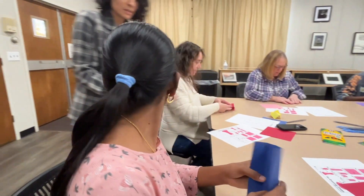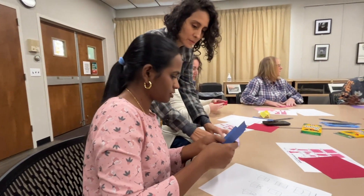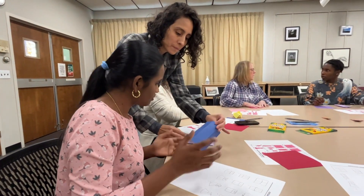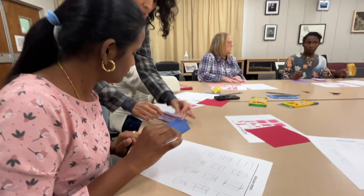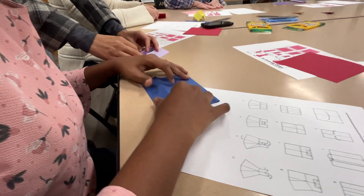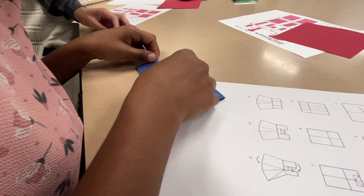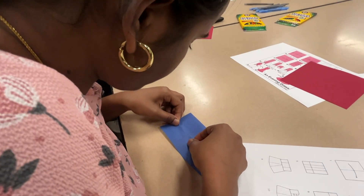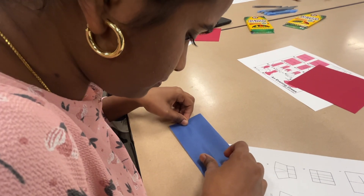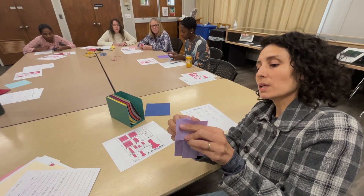Fold it to that, like this. This edge right here to the center — perfect. And then you're going to do the same with the other side so that both edges meet in the middle.